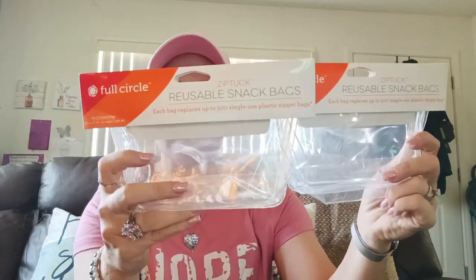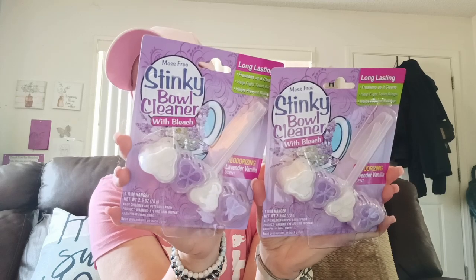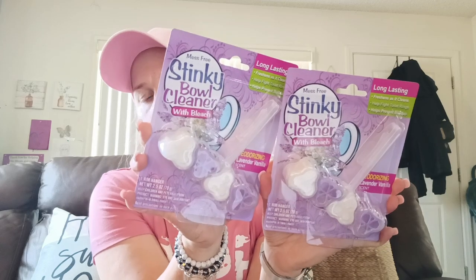I found more Full Circle Zip Tuck Reusable Bags — these ones are just clear with no pattern. You get two in a pack and these are the snack bag size. They also have sandwich bag size. I'm on the hunt for the monster design sandwich bags — I can't find them anywhere — but I love using the clear ones for Malachi's snacks. I also found the Stinky Bowl Cleaner with Bleach in Deodorizing Lavender Vanilla Scent — one rim hanger, long lasting, freshens as it cleans, helps fight toilet rings. I got two, one for each bathroom.